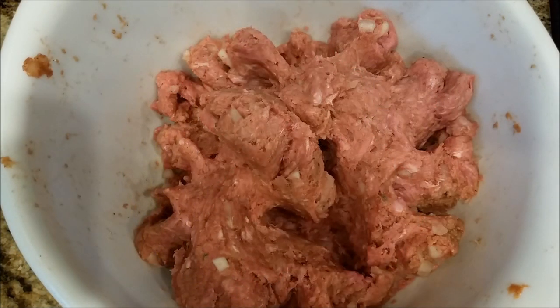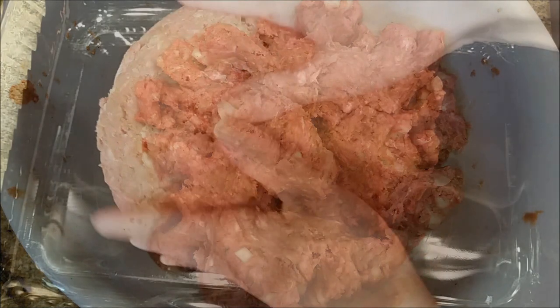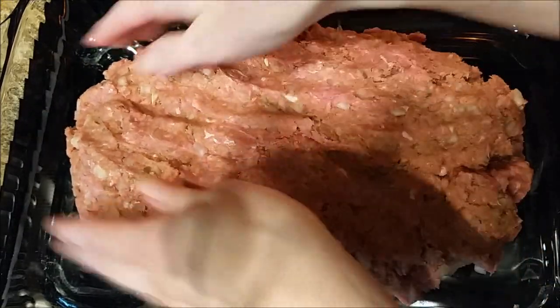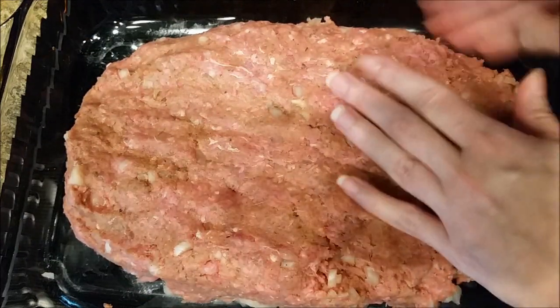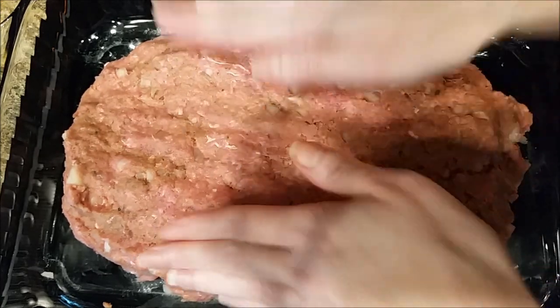There will still be some tomato sauce left in the can that you'll use along with the other can for your topping. This is just going to make the meat mixture moist. I went ahead and mixed the mixture off camera — I didn't want to film that because it just looks gross. Don't you hate when you make meatloaf and all the meat gets stuck under your fingernails? Now we're going to take our meat mixture and put it in our 9 by 13 pan and form it into a loaf.